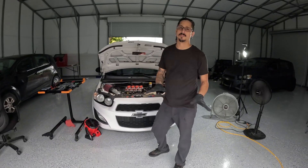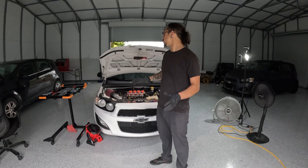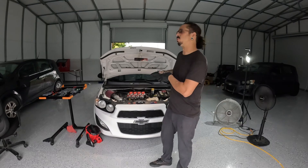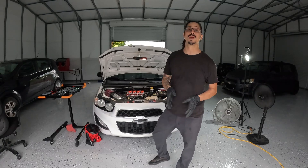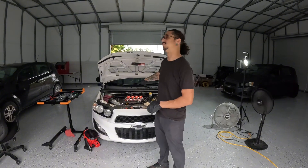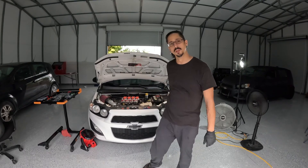Now that we've wrapped up the install — no leaks, everything's plugged in perfectly fine — until we receive our tune to enable the flex fuel sensor, we can continue to drive the car like normal as long as you use the same fuel you were previously tuned for. So until you receive your tune update, just keep rocking like it's a normal day. Thank you very much, peace.